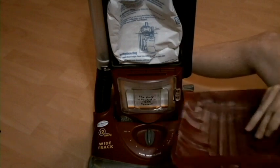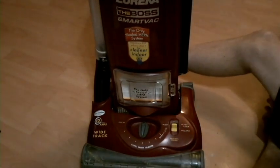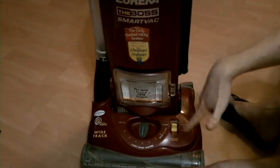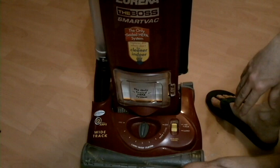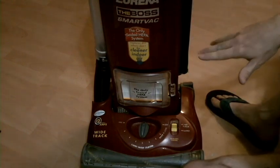We made a little bit of a mess in here while doing this, but the beauty of it is that's what this guy does — cleans it up. So we'll just vacuum this stuff up.